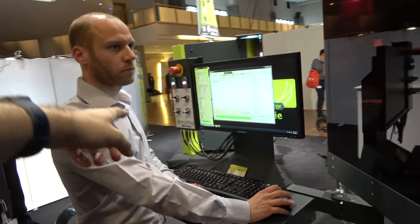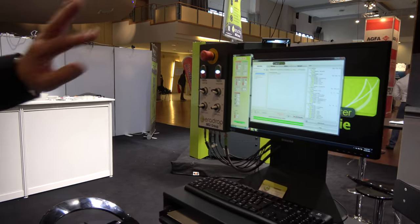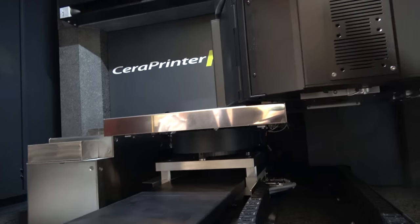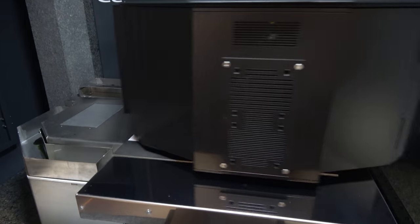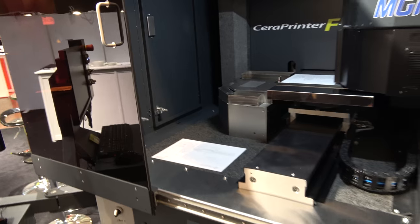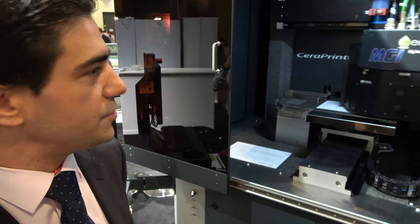It's connected to this computer, sending commands and now printing. The difference compared to the other machine is the capability to embed more technology in one single tool.